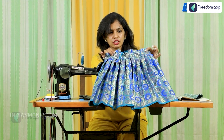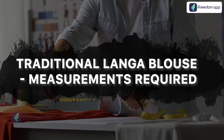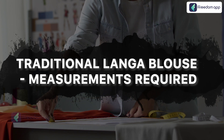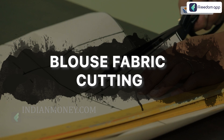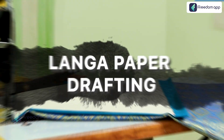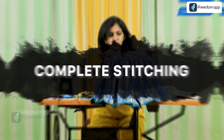Let me explain what will be covered in this course. You will learn how to take the measurements required for a traditional langa blouse, the drafting of the blouse, blouse fabric cutting, stitching a blouse, langa paper drafting, fabric cutting and stitching of langa, and finishing the langa blouse.